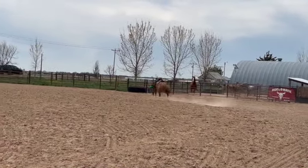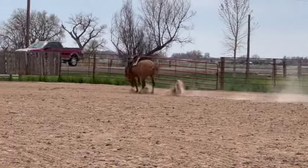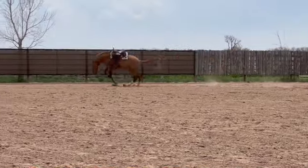Woah, I was really not expecting this reaction out of Leroy. This is definitely one of the reasons I like to get them in the bigger space so they can really feel the saddle.